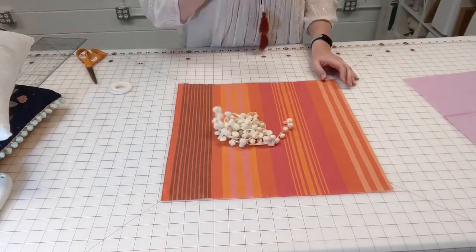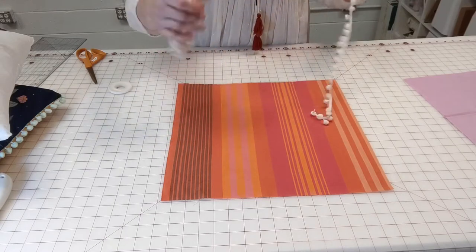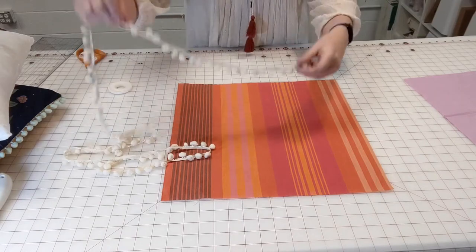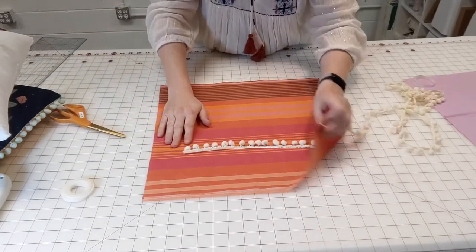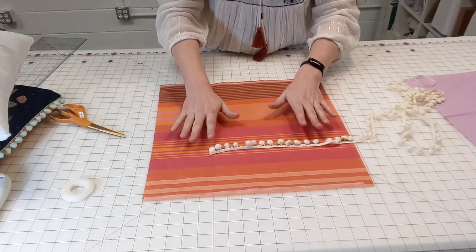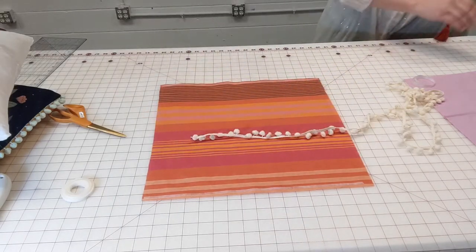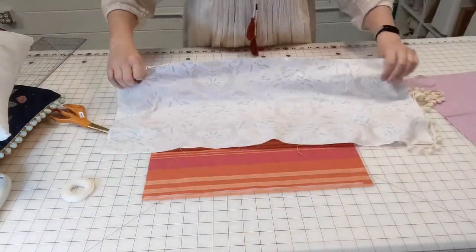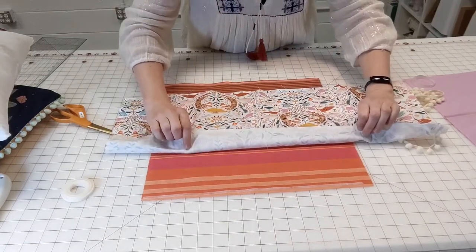Now that our back panels are done, we're ready to put pom-pom trim on the front panel. If you're skipping pom-pom trim, you can fast forward this part of the video. For a 16-inch pillow you'll need about two yards to start with. You're going to want to attach the pom-poms to the right side of your fabric. In my sample this fabric doesn't have a right or wrong side, but if you have a fabric with an obvious right or wrong side — like a tiger print — make sure you're attaching your pom-poms to the right side.